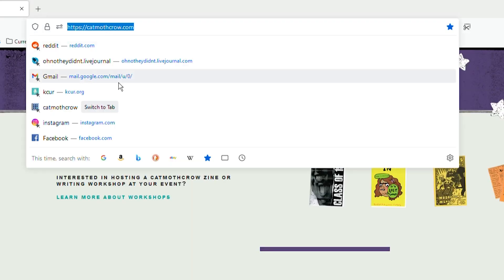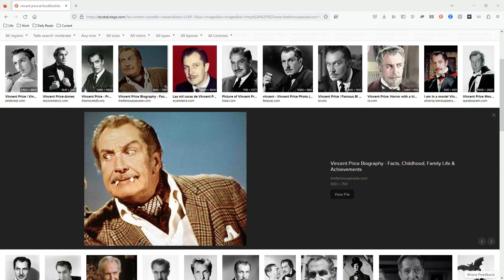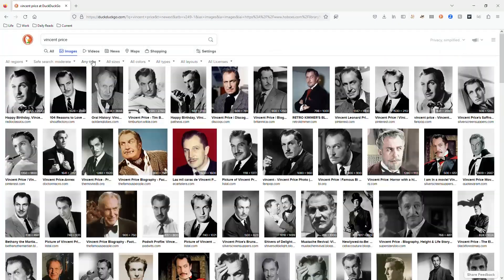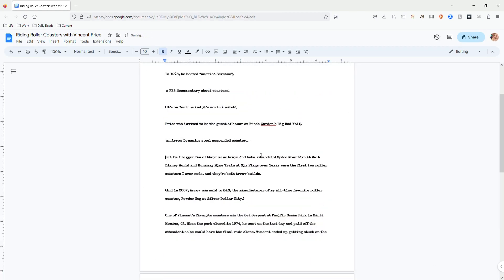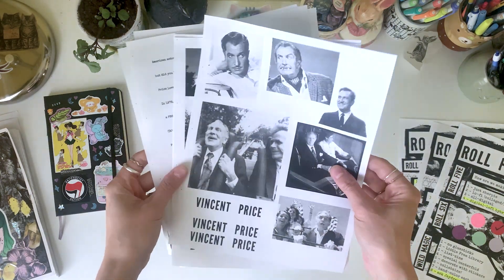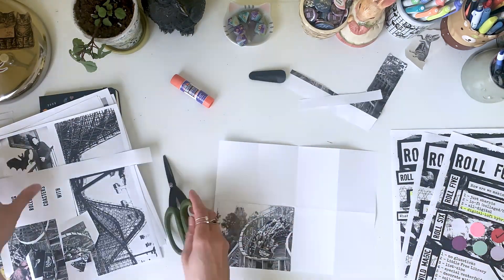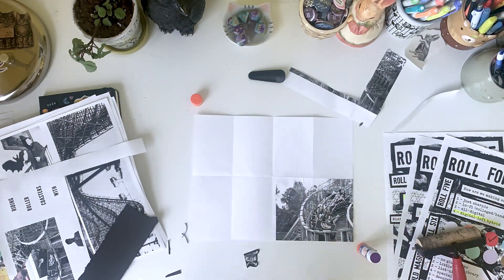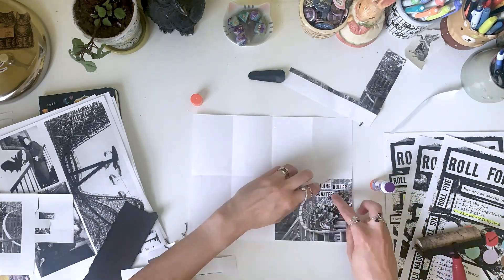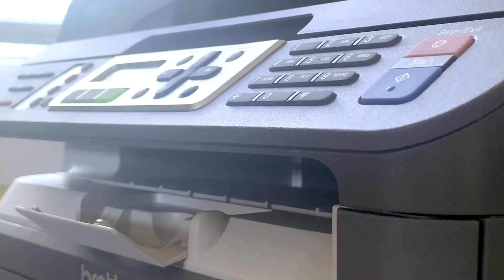So I want to make a fanzine about Vincent Price. He's one of my favorite actors. I'm going to pull some images off the internet. But this won't just be about Vincent Price specifically — it will be about Vincent Price's love of roller coasters. So I've got my text printed, my images printed, and now I'm working on the collage. After a few good hours of collaging, this is what I came up with.